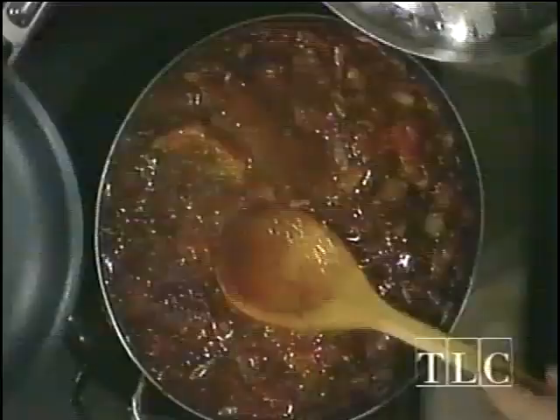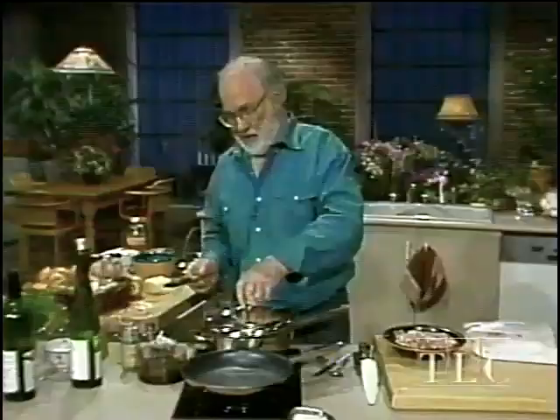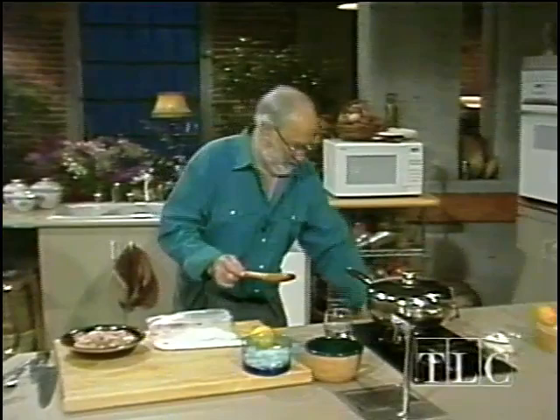Welcome back. There's our veal pizzaiola — not really veal, pork pizzaiola, but don't tell anybody. See how the tomatoes have all shrunk down and it's turning itself into a rich sauce. I'm going to move it over there and let it simmer for a minute while we get on and do something else.